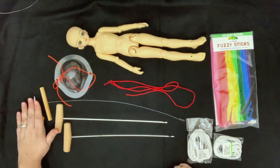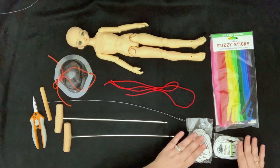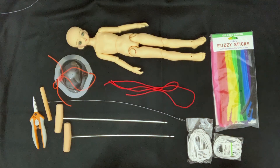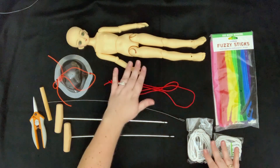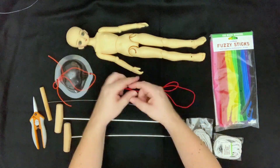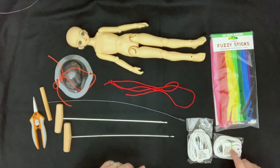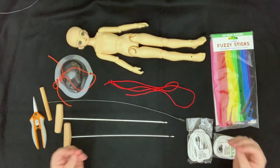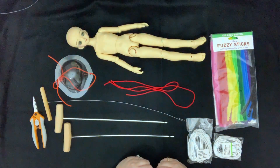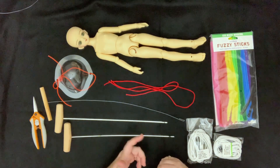I have my scissors to cut the elastic and two different sizes of elastic. For Volks MSD, a 3.5mm elastic is perfect to go from the head down to the feet through the legs, and a 3mm elastic is for wrist to wrist across the arms. And obviously I have my Volks MSD right here as well.